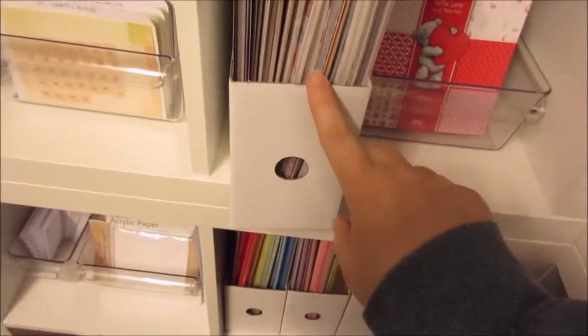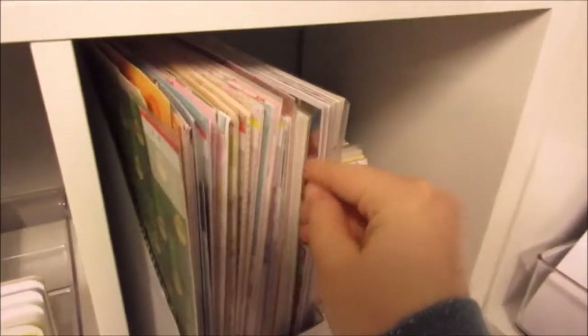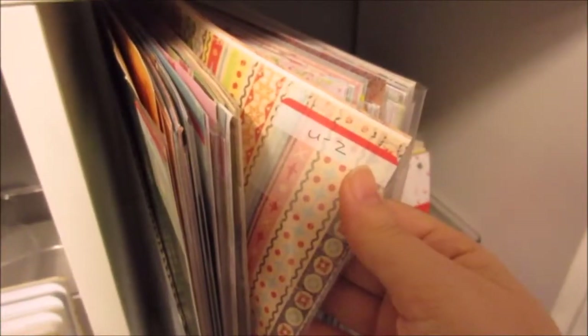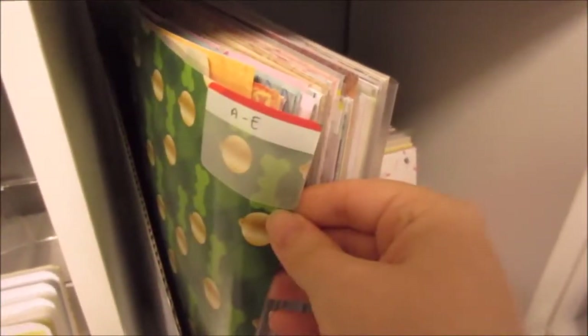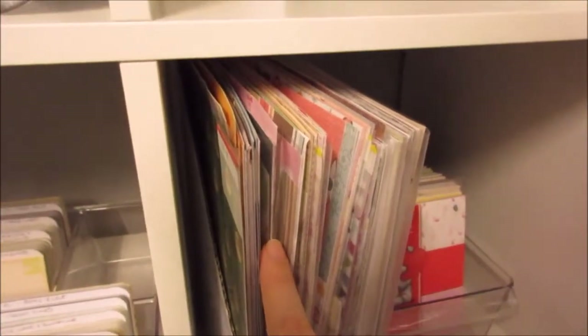Then I have some of these little magazine holders, and these have all paper packs in them. These are kind of separated into — I don't know if you can see — sort of spring, then A to Z in themed areas. So A to E might have animals; spring obviously has spring stuff; there'll be a summer section, bicycles — and it's just papers that kind of relate to that season or that category.